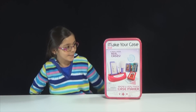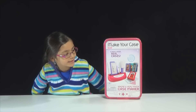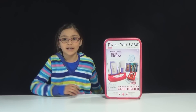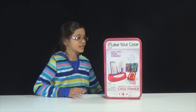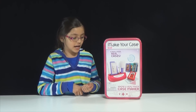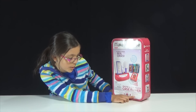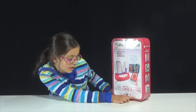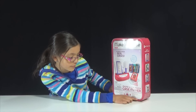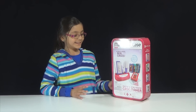Hi guys! So today I'm going to be reviewing the Make Your Case, where you can create and design real iPhone cases, also iPod Touch. There's iPhone 5, iPhone 4 and 4S, iPhone 5S and 5C, and also Samsung Galaxy S3 and S4.